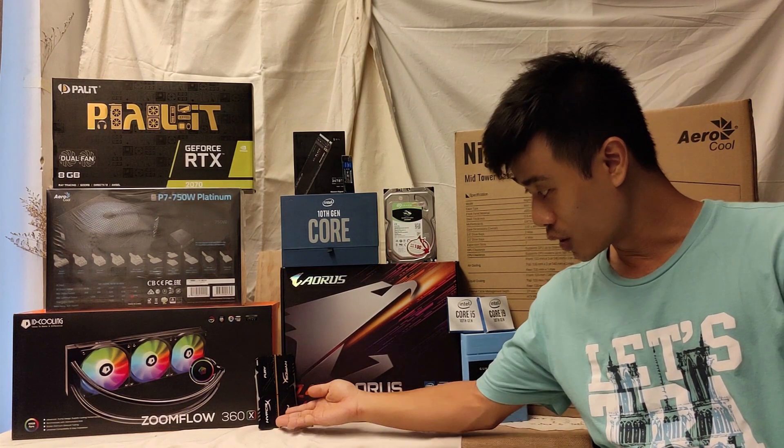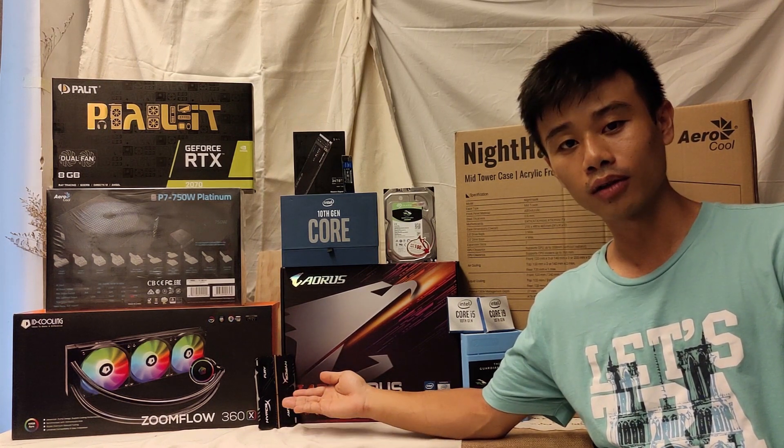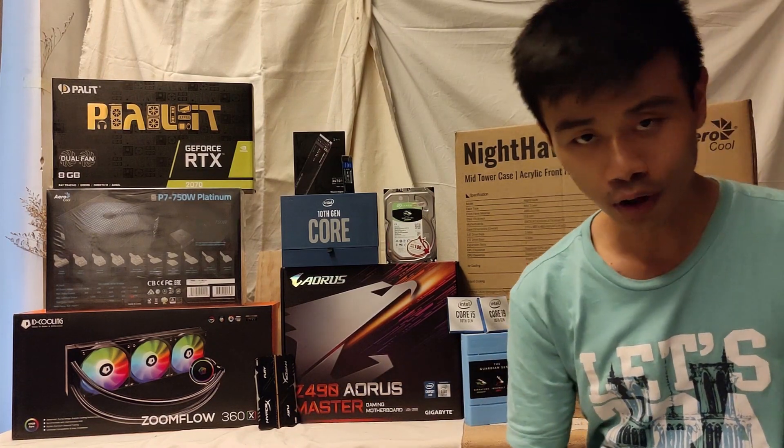And lastly, for the RAM, I'll be using the HyperX Fury Kingston 16GB at 3200MHz. Let's go right into the building process.